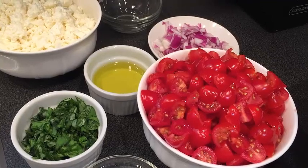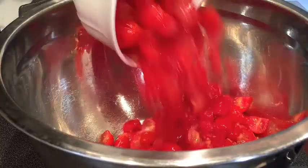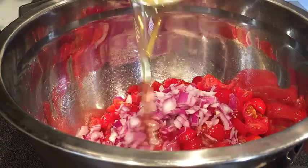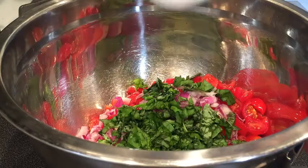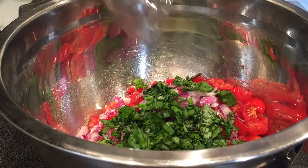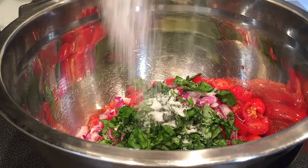You're never going to believe how easy this recipe is. First, drop in your cherry tomatoes and in goes the onion. Drizzle all of your olive oil, then add your basil — it looks so pretty already. The white wine vinegar goes in for a little bit of acidity.